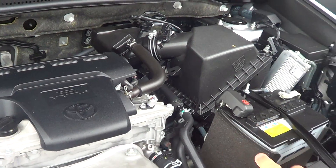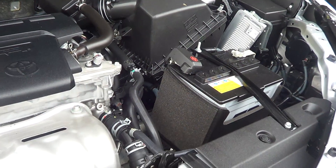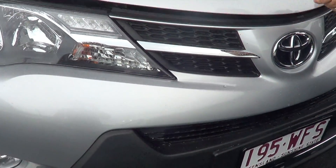I'll just show you inside here. It is quite clean. There's no oil dripping anywhere — very clean car.